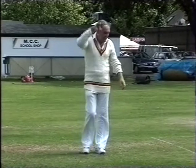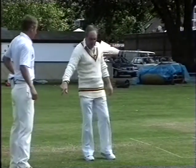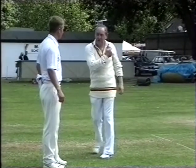You've got the arm finishing nicely — the arm does finish across there, that's a good finish. It's not going down the offside — it is coming across your body and finishing there. So you've got the movement of finishing there, which is good.